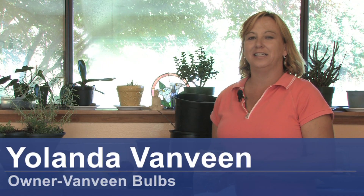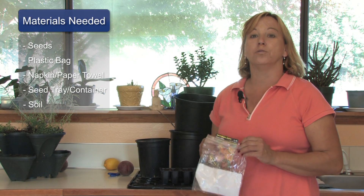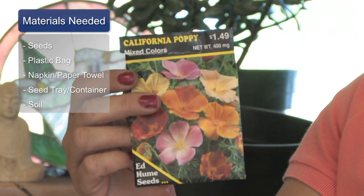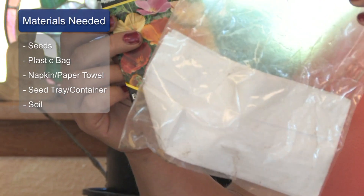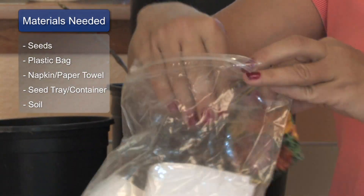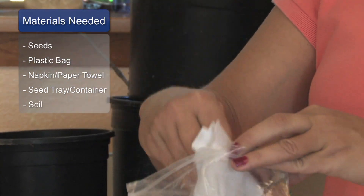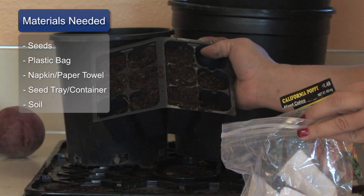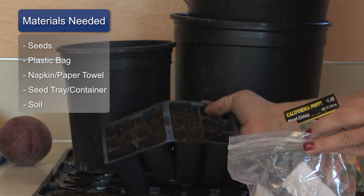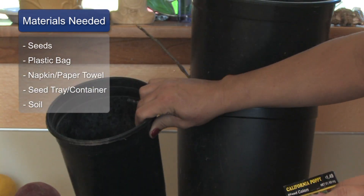Hi, this is Yolanda Vanveen and in this segment I'm going to talk about starting garden seeds indoors. The materials that you will need are some garden seeds, a plastic bag, a napkin or paper towel, a seed starter tray, and some soil or a container with some soil.